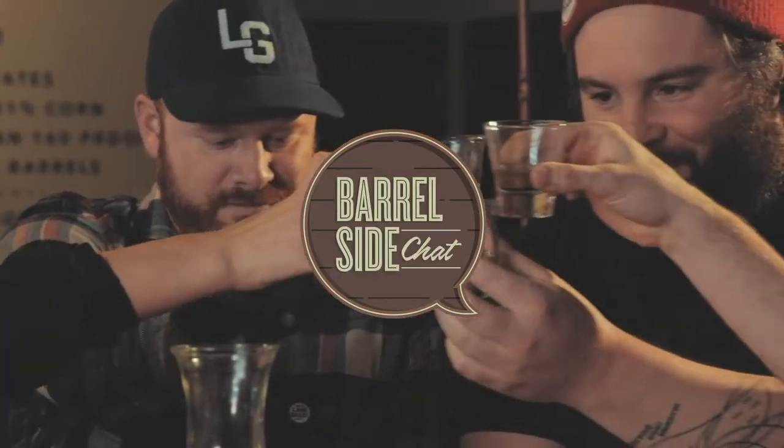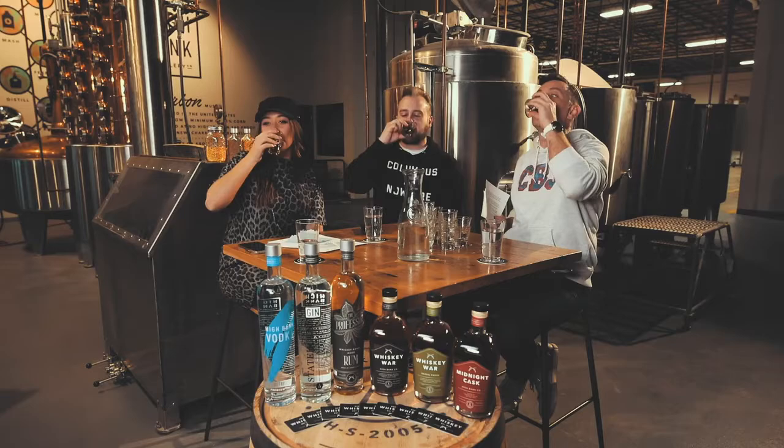Welcome to another episode of Cabinet Cocktails. My name is Realexif. I also host another show called Barrelside Chats, so if you haven't seen Barrelside Chats, please be sure to look that up on YouTube or any one of our social media channels. I host that one with my good friend Anna Rose Carter, and you can find her on all kinds of social media as well.